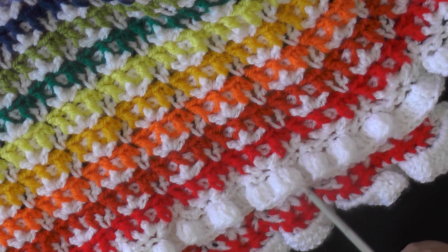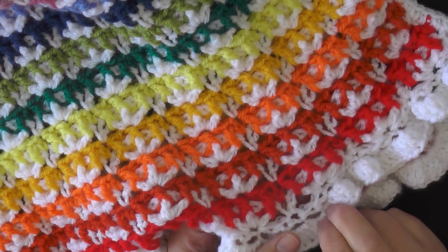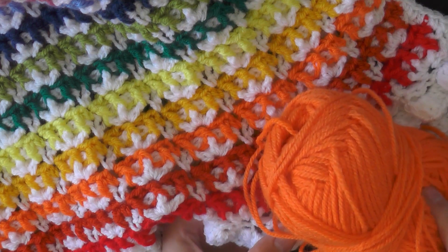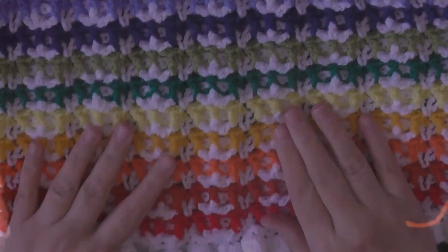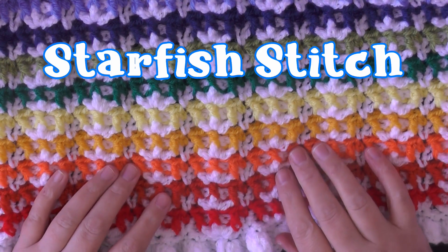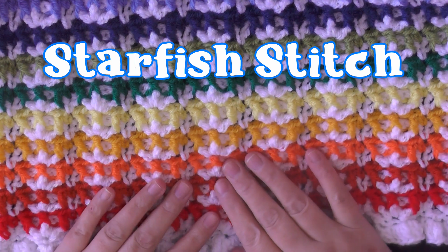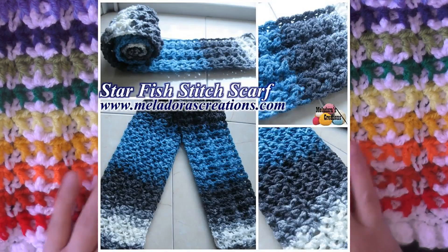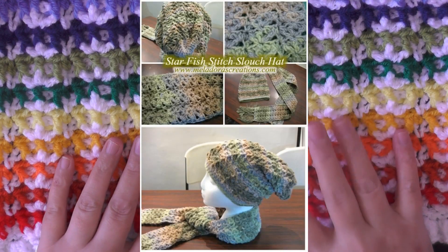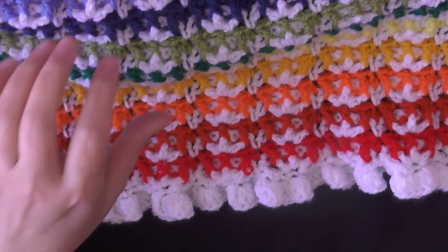To get started, we're going to use the white color first. The ruffles are made at the end after the afghan is done, so you're going to start with the first row of white — I'm going to be showing you with orange because you can see it better. I named this stitch the starfish stitch, so if you want to go back and look at my older videos where I teach you how to do this for a scarf or hat, I have those patterns on my website.